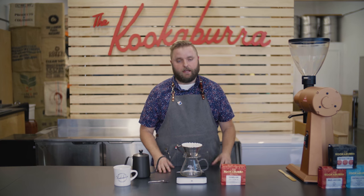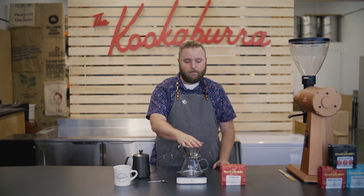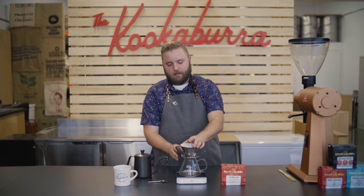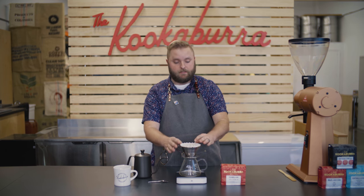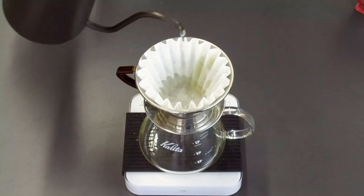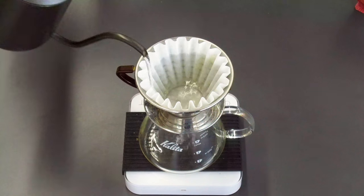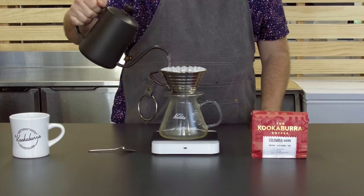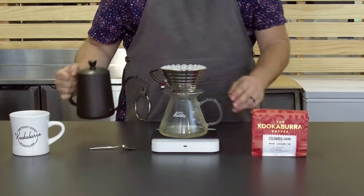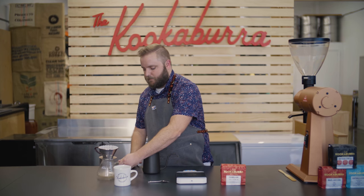Now that we have all of our materials together, it's time to actually make the Kalita Wave. First thing I like to do is warm up the actual serving pitcher and also wet the filter — it helps get rid of any of that paper taste. So I'm going to go ahead and add some water to the filter, which helps to set it in place and heat up the pitcher beneath.